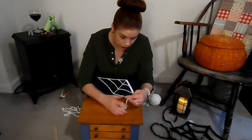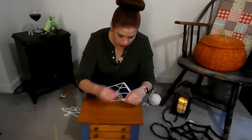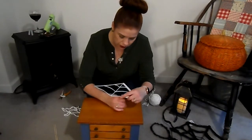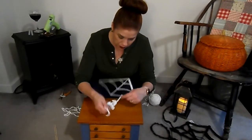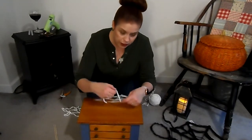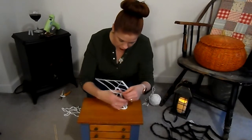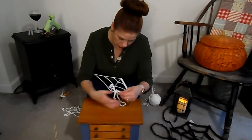Every year Dollar Tree has those spider webs, so they're pretty easy to come by — I'm pretty sure they still had some when I was there the other day. Everything's pretty picked over at this point, but this is a good project to do if you're trying to decorate your house for last-minute party planning and want it to look festive for Halloween.